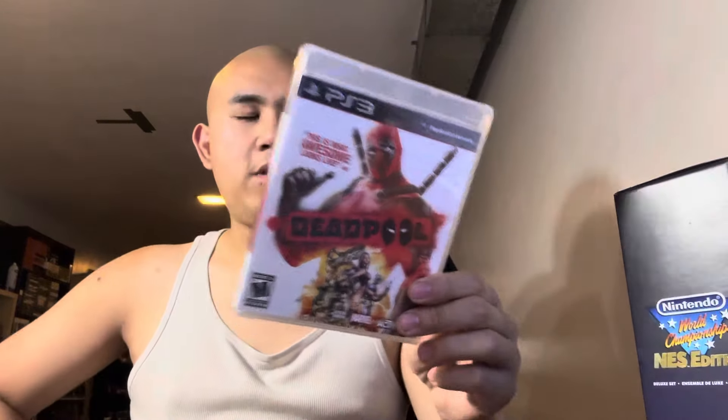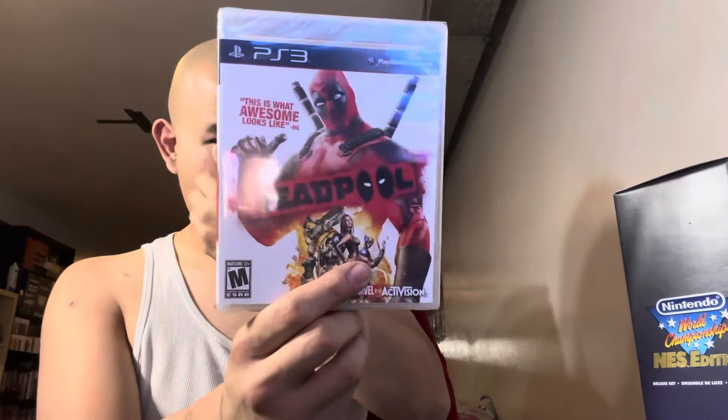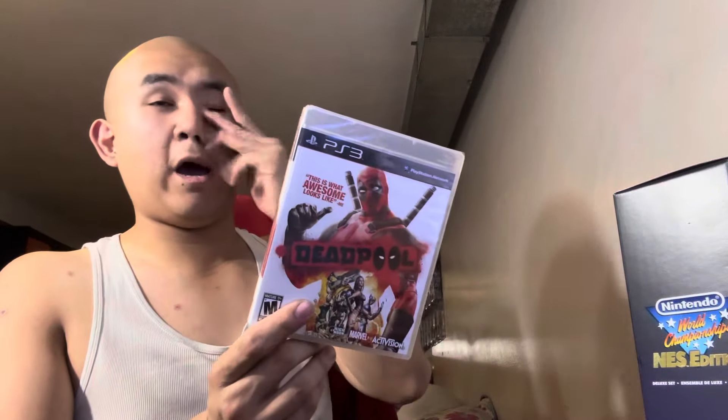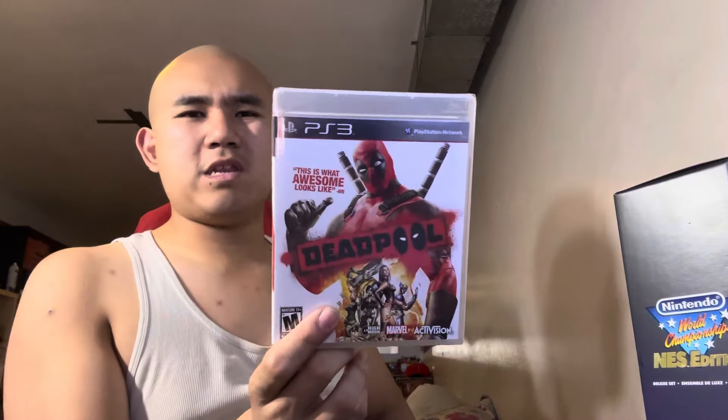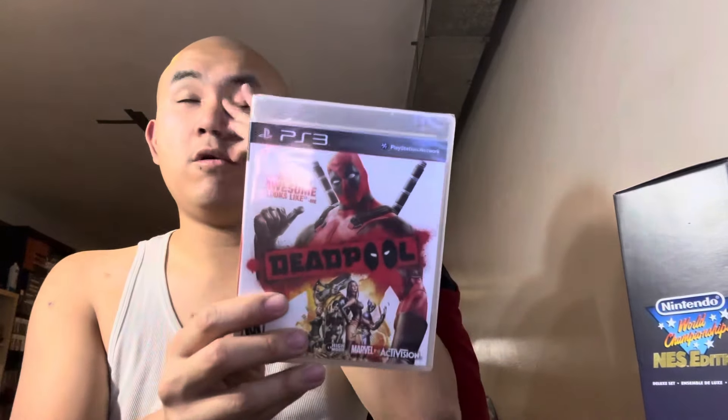Before unboxing this, a couple days ago around last Saturday I managed to get a Deadpool game for the PS3. I got it on eBay for around 35 to 40 dollars. I got the PS3 version because that's what the game originally came out on. I did miss the Deadpool game back in 2013 since I was only about 14 years old when it came out, so I had to buy it now — dedicated to the Deadpool and Wolverine movie.